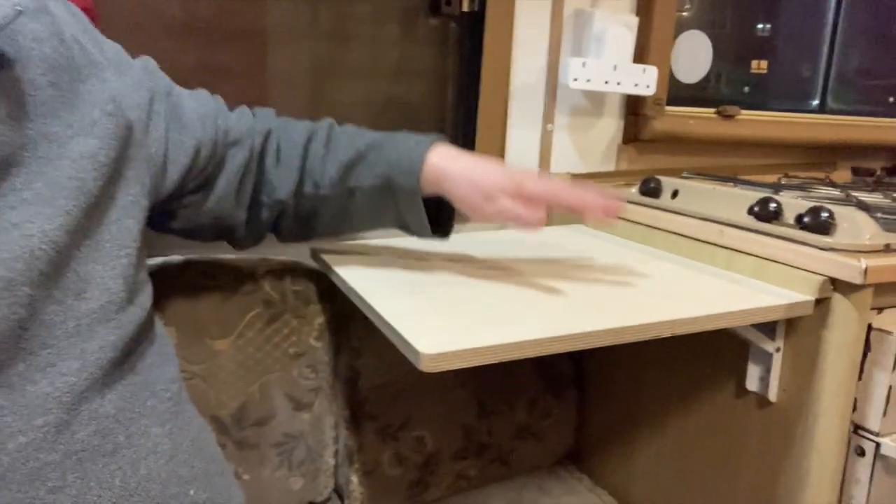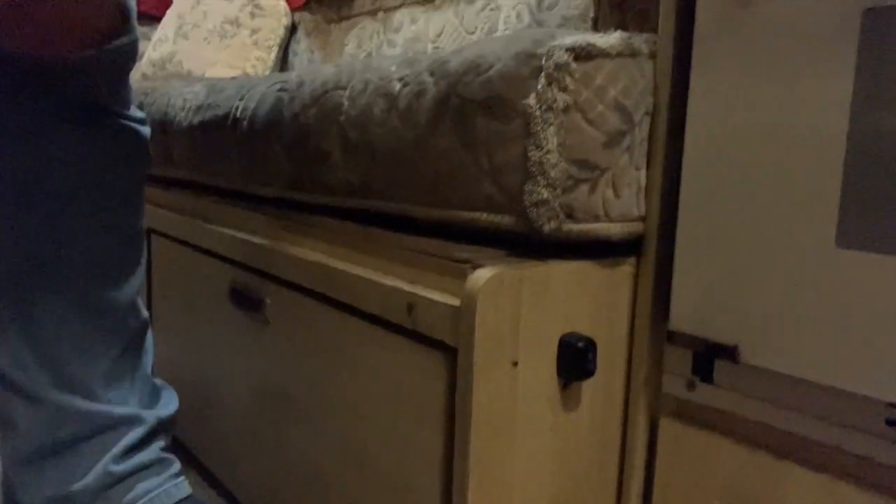That gives you a bit of extra workspace. I also changed the switch for the water pump, which was originally under this bunk seat, and moved it to the side — you can just see it down here.